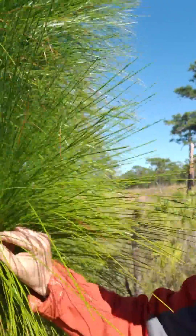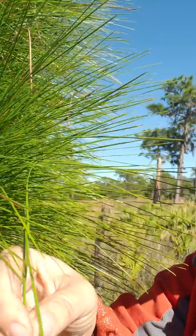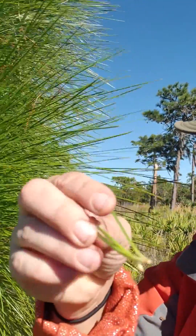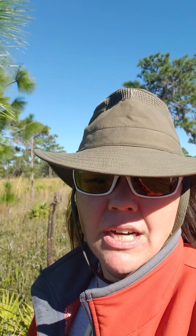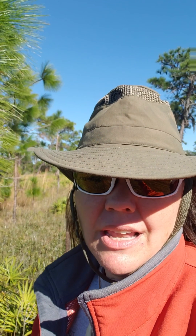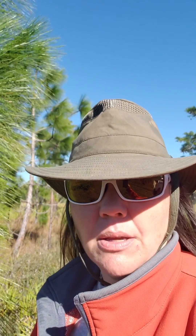Also, the bundles of needles will come in three — one, two, three. On slash it's either two or a growing tip. You can take some of those bundles and count them out.